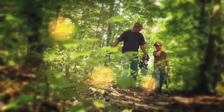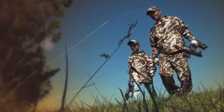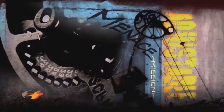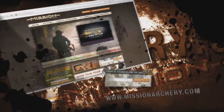I'm going to be just like my dad. Strong like him. Smart like him. And now that I have my Mission Menace, I'm going to be a bow hunter just like he is. This bow is my beginning. My future. This is my mission. Featuring an advanced perimeter weighted dual cam system, the Mission Menace provides power for the hunt and adjustability to fit any beginner, young or old. Visit MissionArchery.com to find an authorized retailer near you. Mission by Matthews.